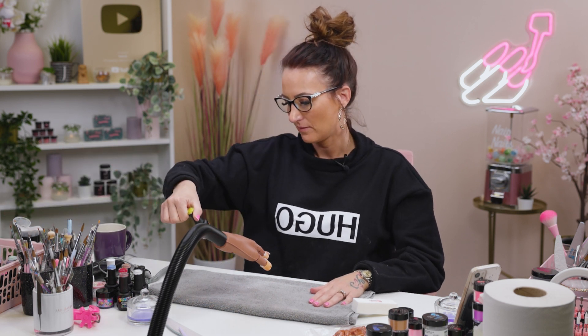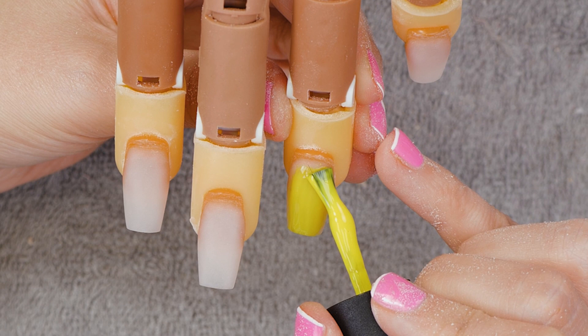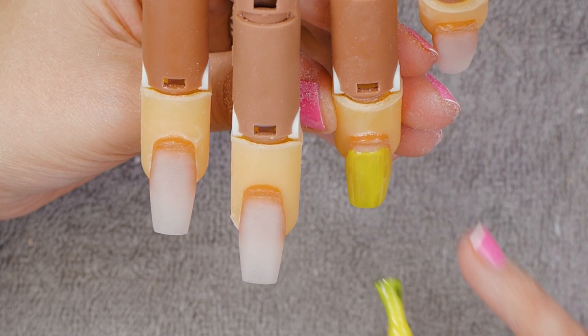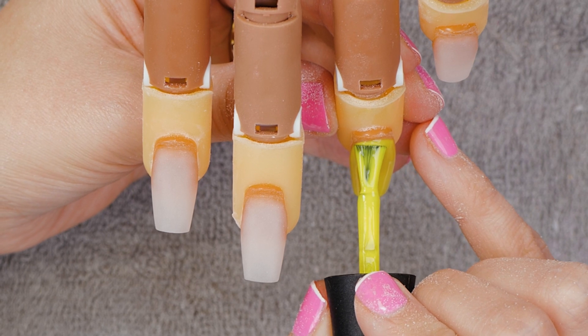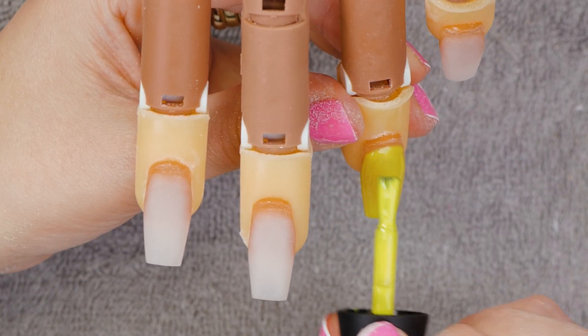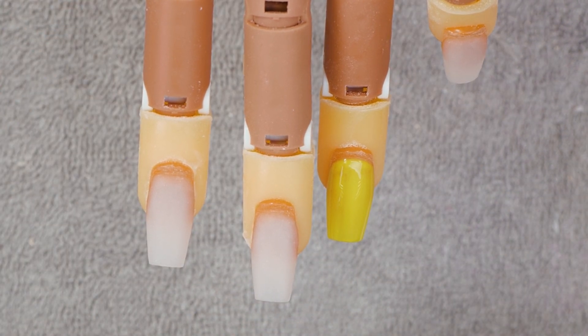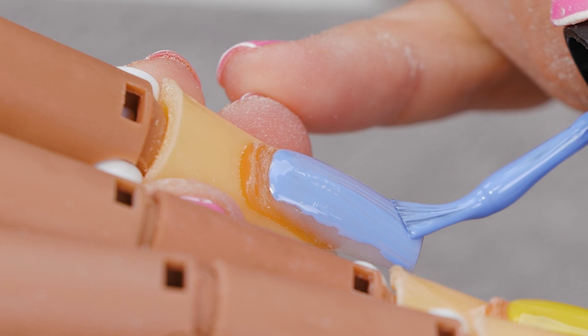We're going to start with Woody's top. We'll use Bittersweet for a base — a nice yellow colour. On the little pinky, we'll do some clouds — a sky base. Classic Toy Story clouds. Do all the classics.